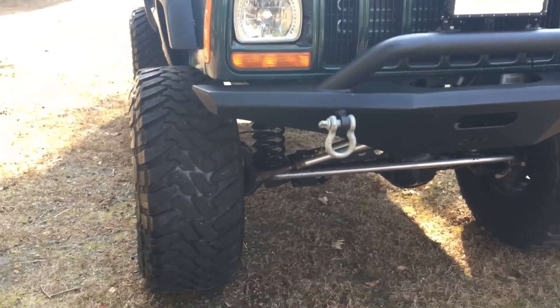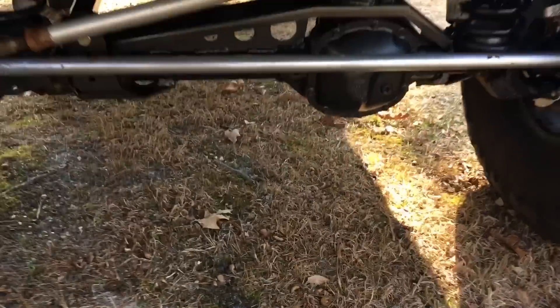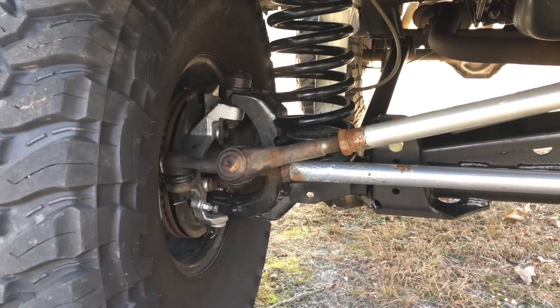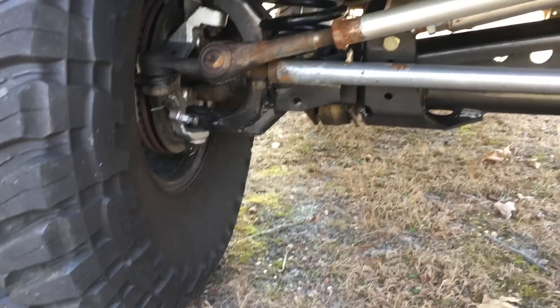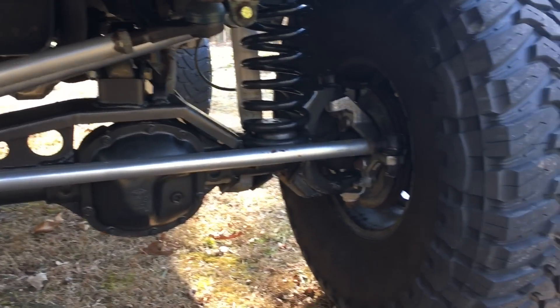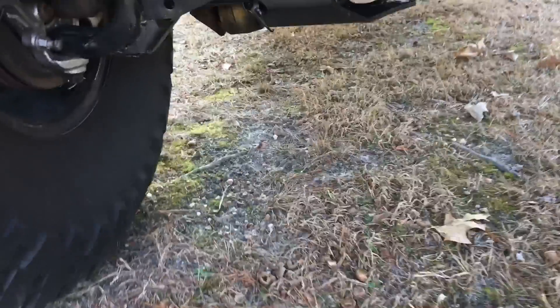The front bumper is an ORFAB XJHD front bumper to clear 37 inch tires. The steering has JCR off-road over-the-knuckle 1-ton steering. Artec Industries inner-sea gussets, Artec Industries over-the-axle track bar bracket, as well as a Clayton off-road truss with upper 3-link mount.